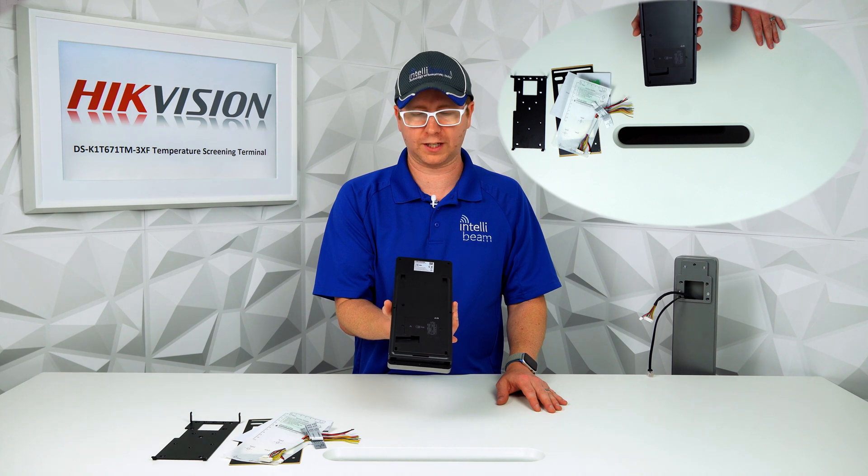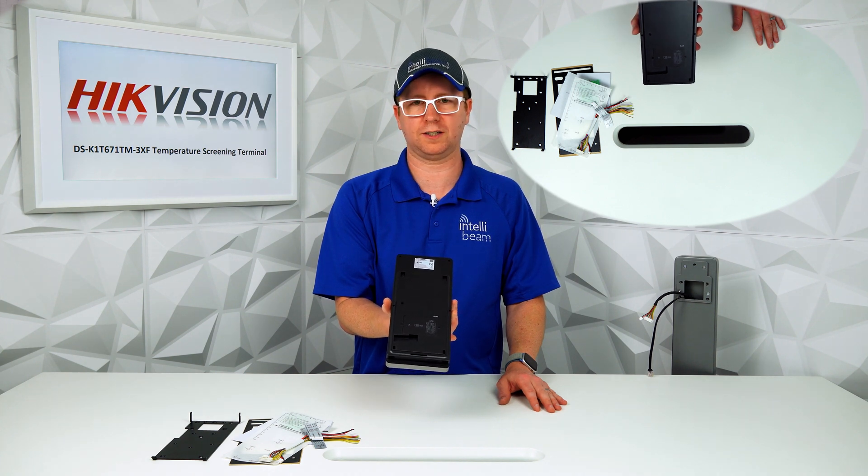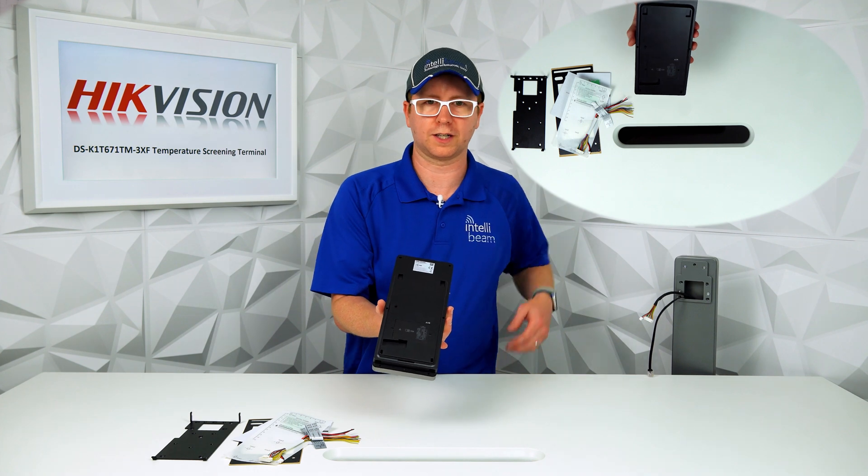You can only get those on the Hikvision Europe site as of right now, so if you're in the US, that's where you're going to go for that.